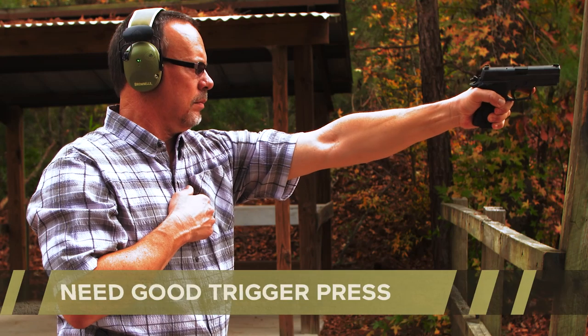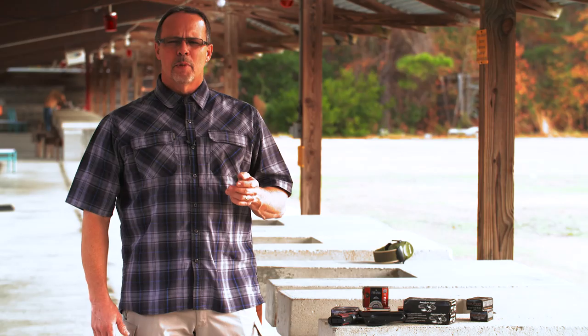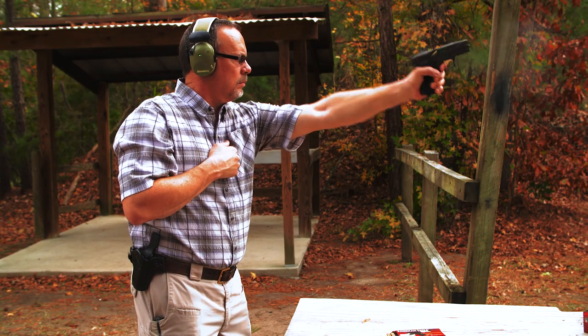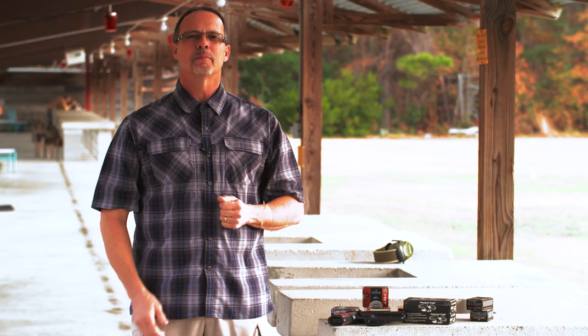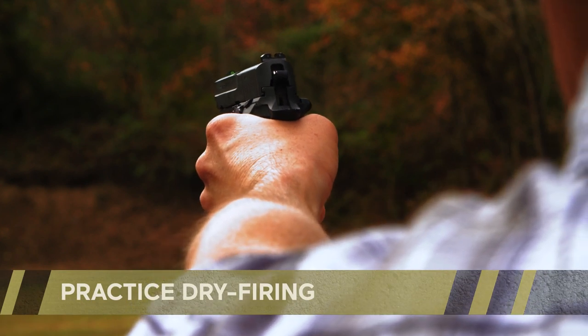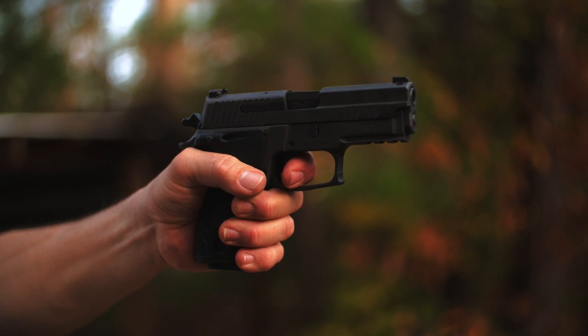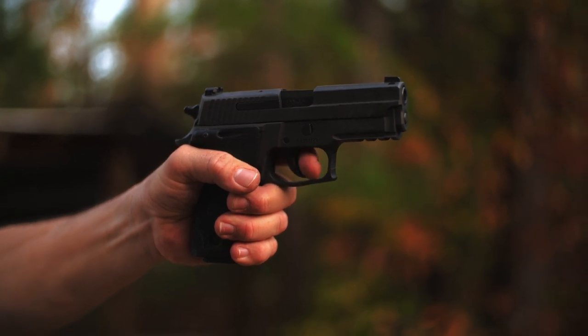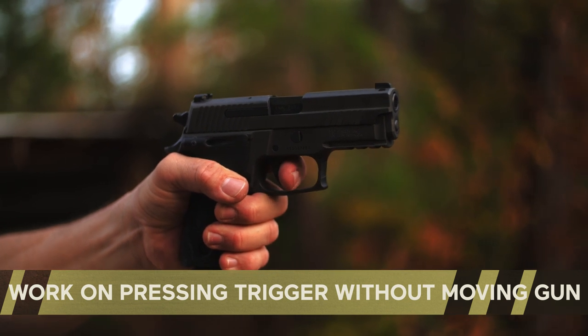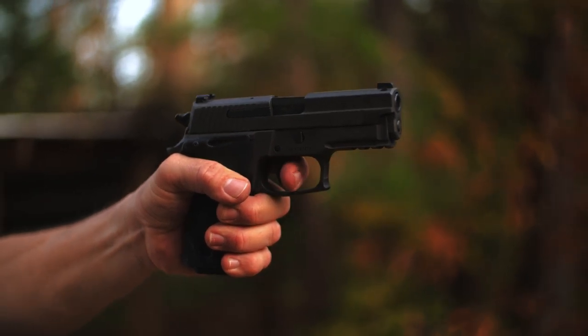First and foremost, you need to get a good trigger press with your support hand. Most of us aren't nearly as coordinated with our non-dominant hand, so when we pull the trigger, we tend to move the gun and miss the target. The solution? Practice. The best way to do this is with dry fire practice using a double-verified unloaded gun. Being careful to have no ammo anywhere nearby, aim at a safe backstop and practice pressing the trigger without moving the gun. Repeating the dry fire process without all the blast and recoil programs your brain to make a perfect trigger press and an accurate shot.